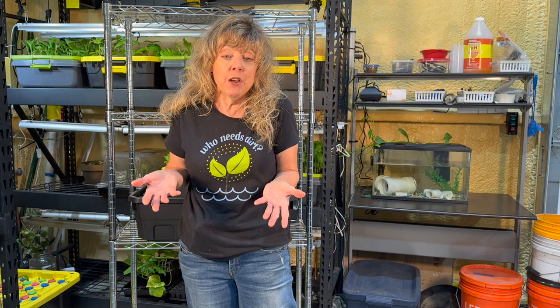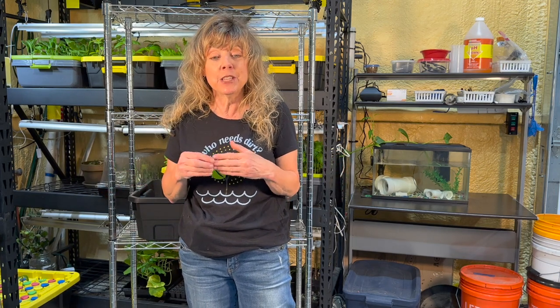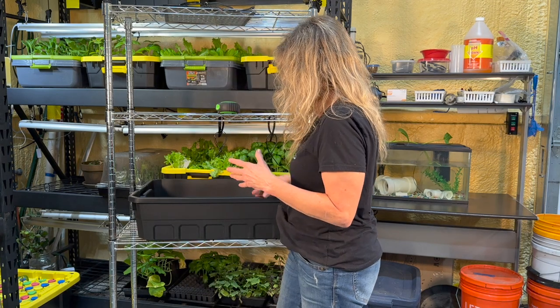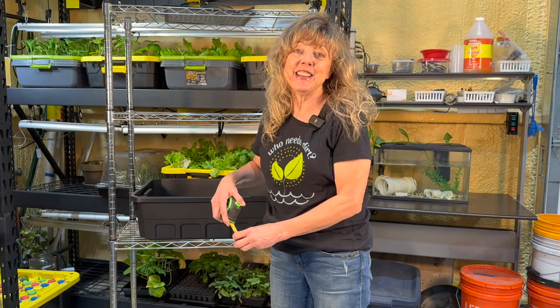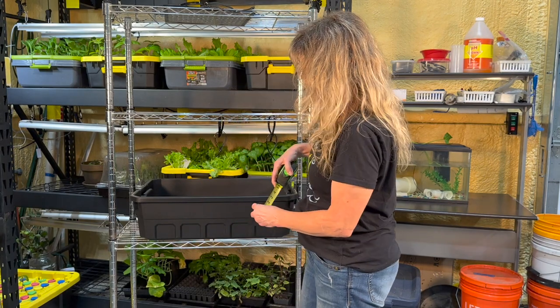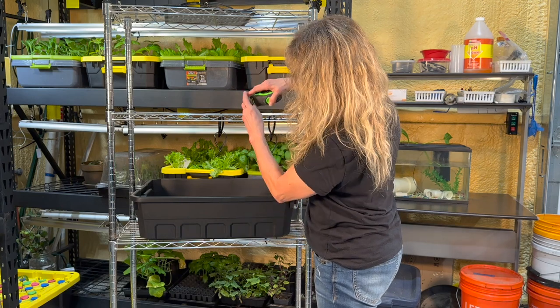Step two: what type of shelf and what size of shelf will our hydroponic system need? You'll need to measure the dimensions of your tank — its length, width, and height. Your tank should be between six to eight inches in height to give you enough room for your grow lights. This one is seven inches, so it works perfectly. And look, there's plenty of room for a grow light.